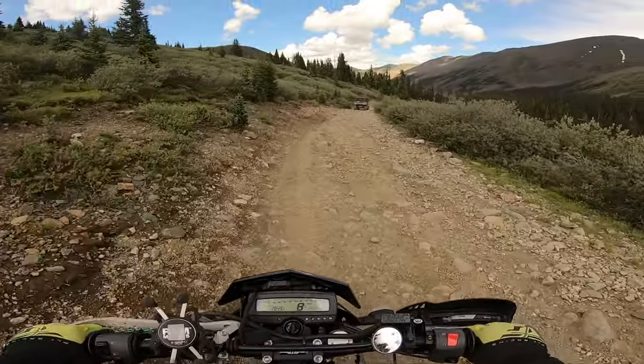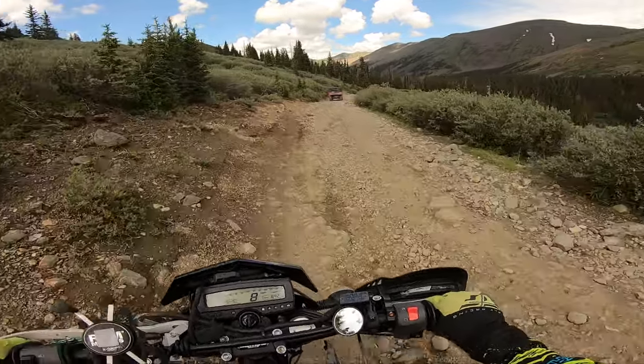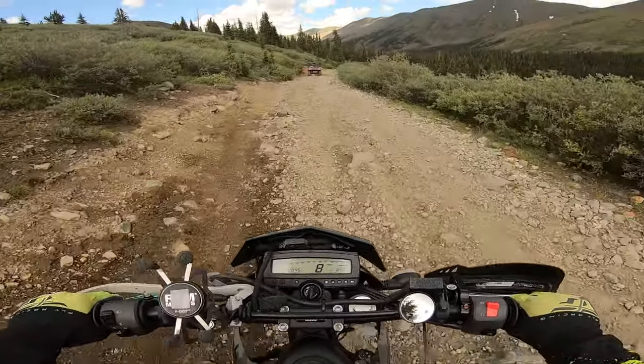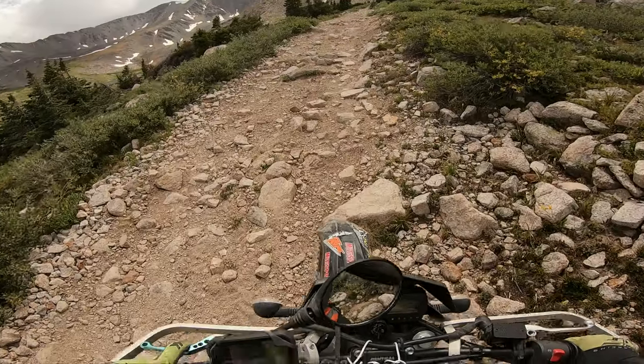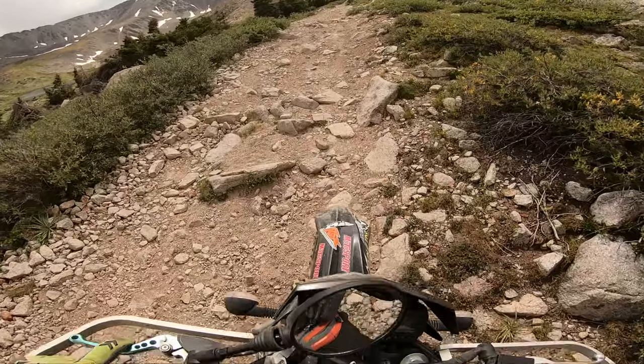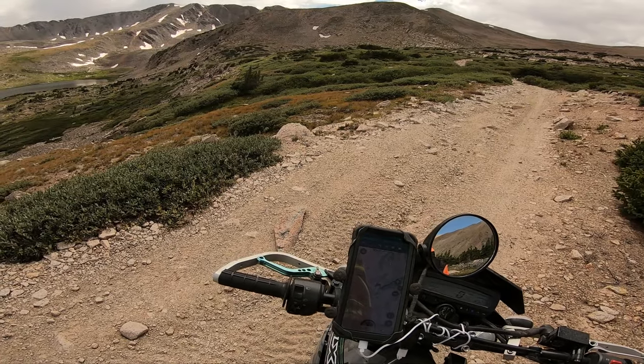It did have enough power to tackle its way through. But once I put the KLX250 to its test at Mount and Terrell and Baldwin Lakes, this is where the KLX250 did not shine at all — but that is a whole new video for another day.